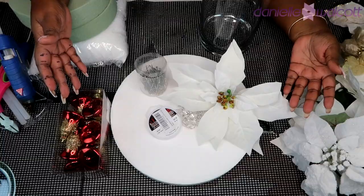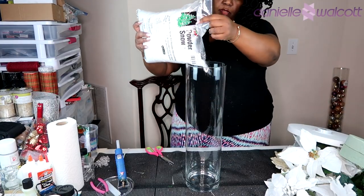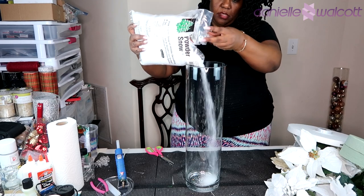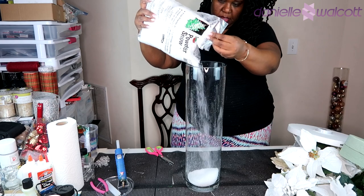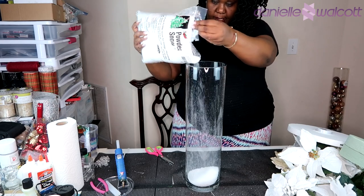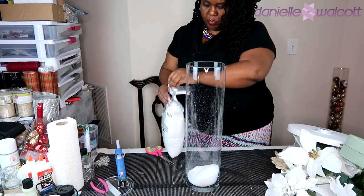Let's get crafting! The first thing we're going to do is place some snow into our vase. The amount of snow you would like to use is entirely up to you, but I'm placing about 3 to 4 inches of snow in the bottom of my vase.